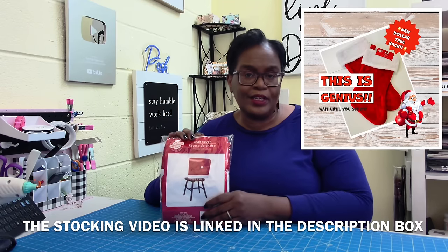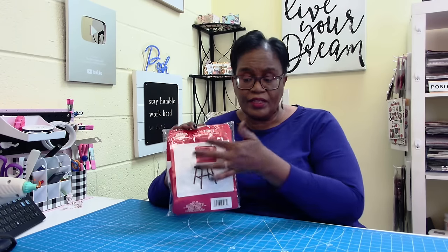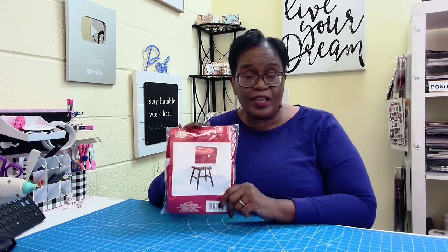Thank you all so much for the wonderful ways in which you support me and my channel. I know a lot of you have been watching the video I did last year, taking a Dollar Tree stocking and turning it into bags and other items. Well, today I'm going to show you another way to take a Dollar Tree item — a chair cover — and make it into something absolutely fabulous.